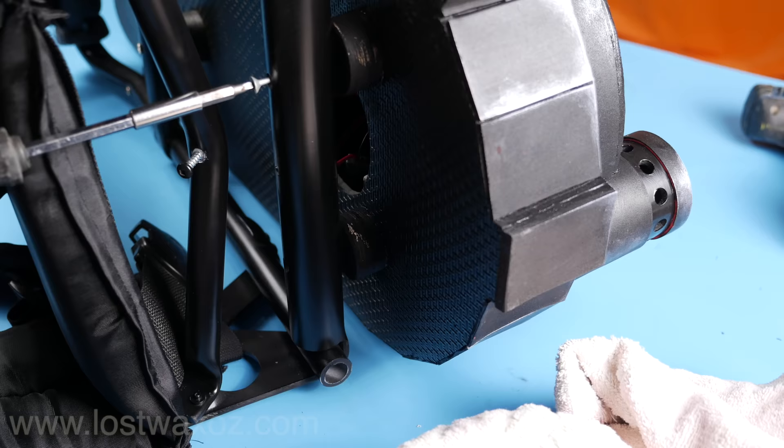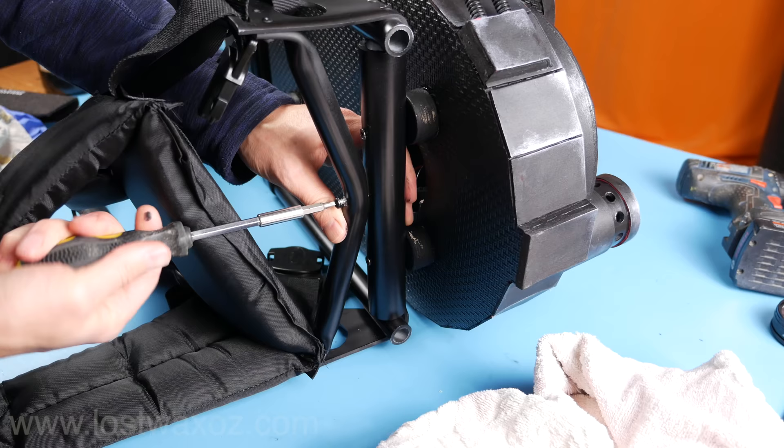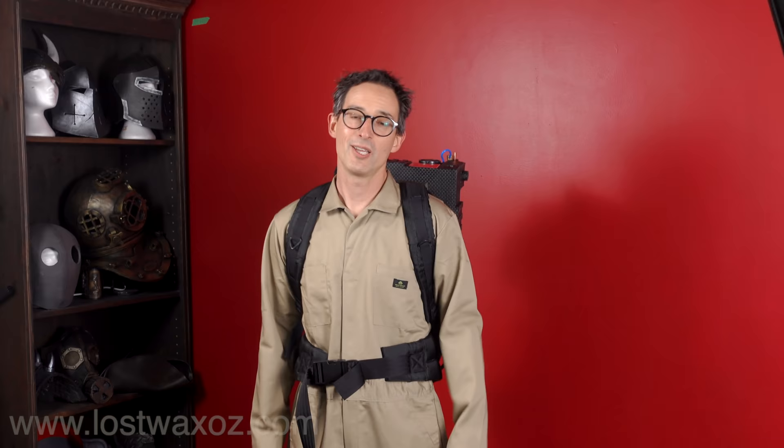Now you can screw the frame back onto the proton pack, paint those screw heads black, and go dance around. Alright, that's it — a super sweet pack frame that you can make yourself. Check out the links in the description and at the end of the video for the pattern, and also check out my other patterns because they're amazing too. Thanks for watching — see ya!